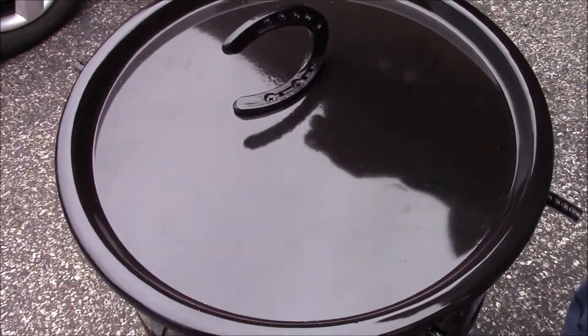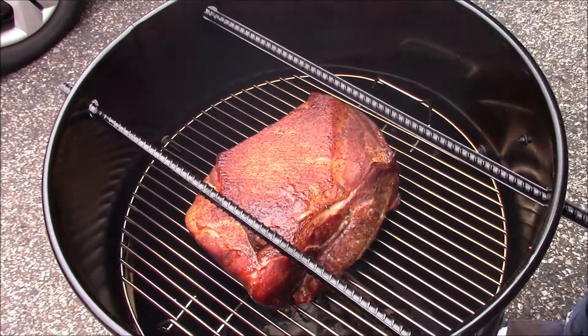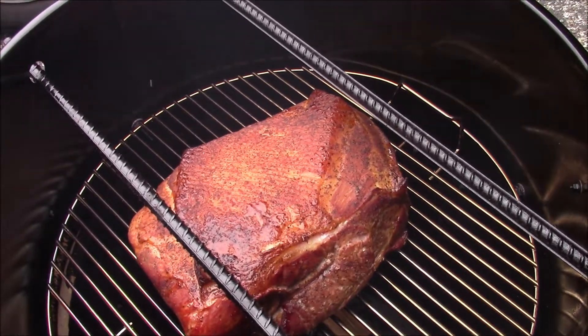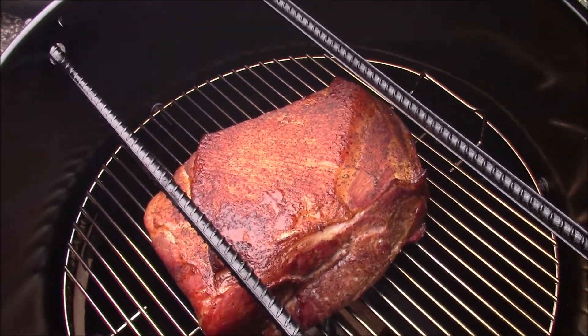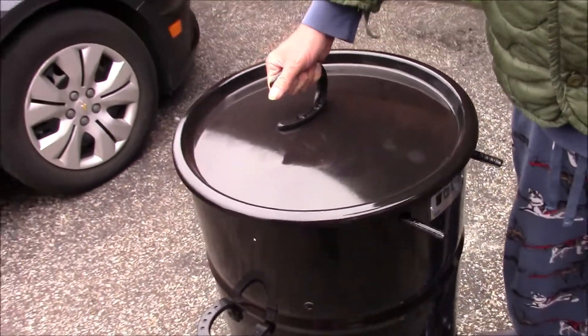Okay, it's been about an hour and 45 minutes. I'm going to look at this and see what it looks like. It's looking good. Yeah, it smells good. Put the lid back on there and let that go for a couple more hours and we'll be back.